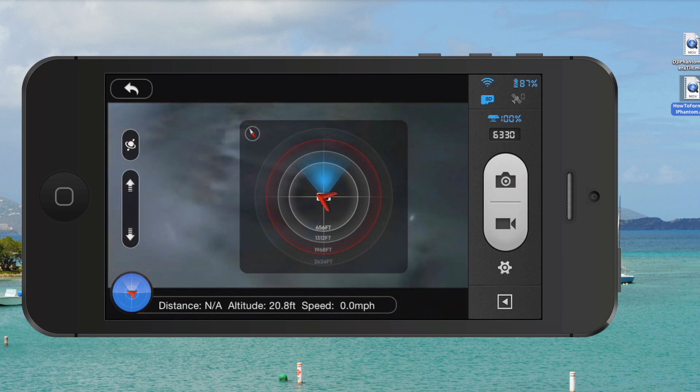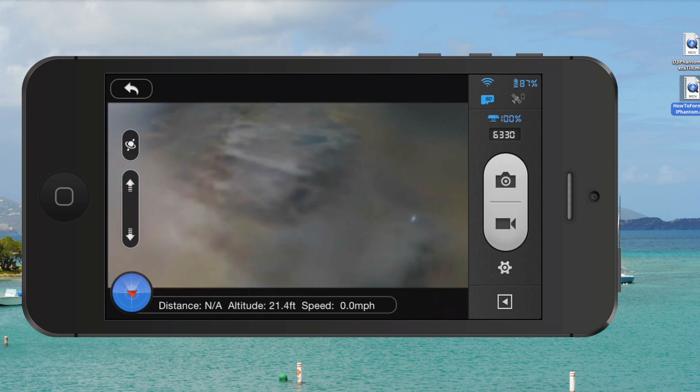If you get lost — and it's easy to do when flying at significant distance or altitude — it's easy to lose visual with the Phantom 2 Vision Plus. But the radar is a great tool to know not only where your DJI Phantom 2 Vision Plus is, but which direction it's heading, how far away it is, and whether you're possibly getting close to being out of signal range.